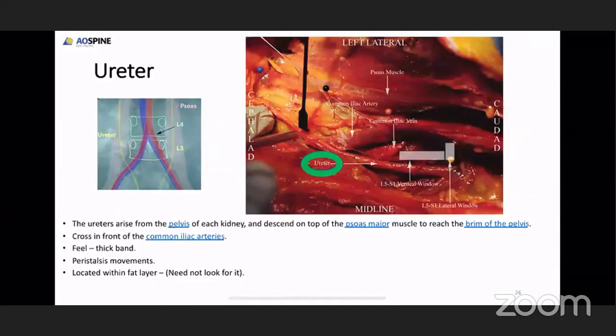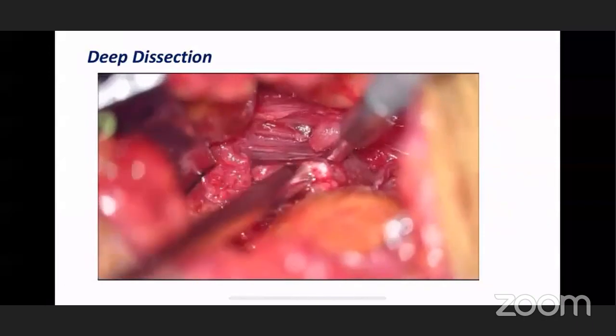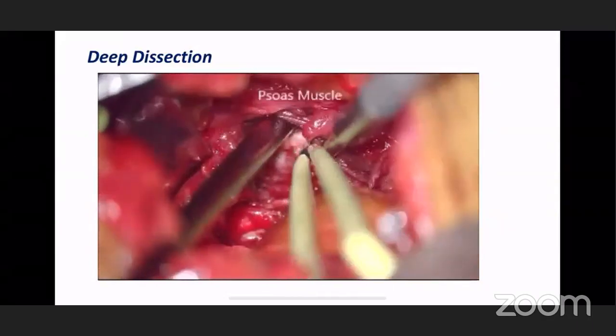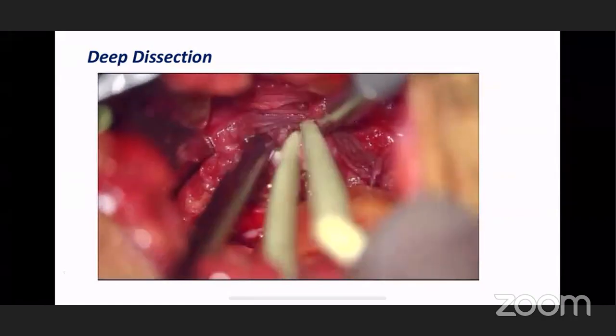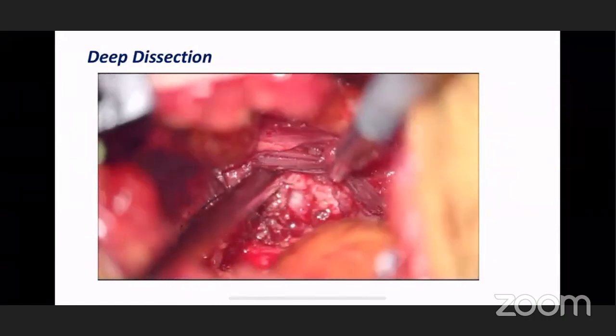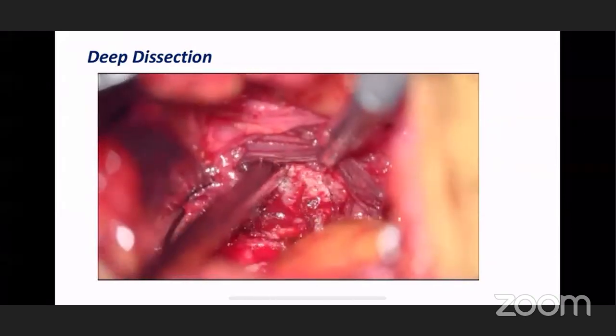Once the peritoneum is released from the abdominal wall, push it medially so the abdominal contents fall forward. Once the peritoneum is attracted forward, you can appreciate the quadratus lumborum and go deep inside to appreciate the psoas muscle anterior to it. Once you appreciate the psoas muscle, go anterior to the psoas muscle to reach the oval window. Structures to be careful of: the ureter, which crosses in front of the common iliac artery, feels like a thick band with peristalsis movement. Usually the ureter will fall forward when you retract the peritoneum.